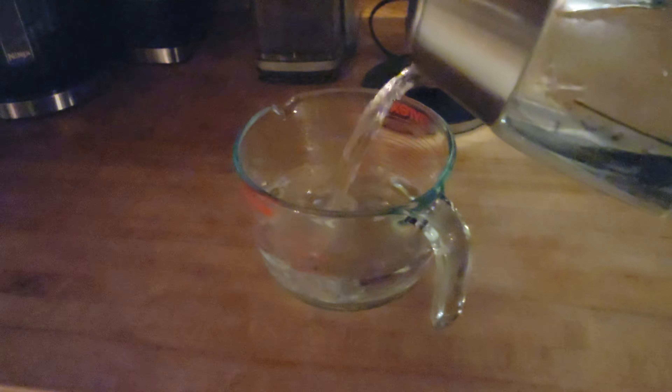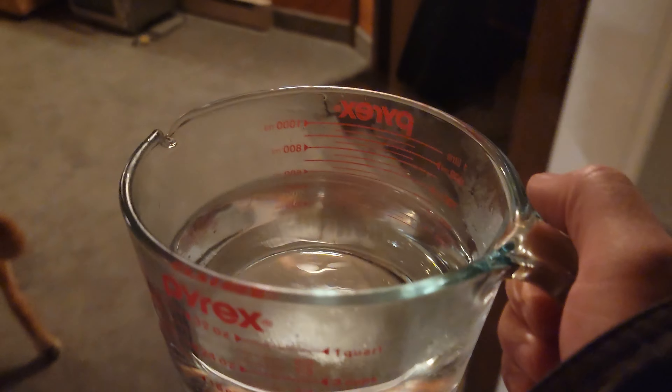Boiling water into gas. Take about two cups of boiling water — very hot. It will burn you, third degree burn. It's very dangerous.